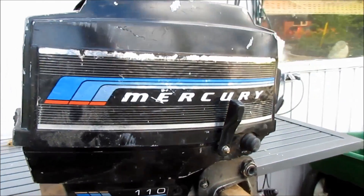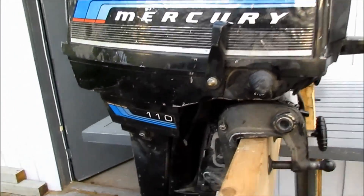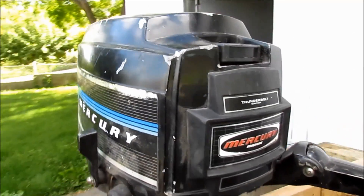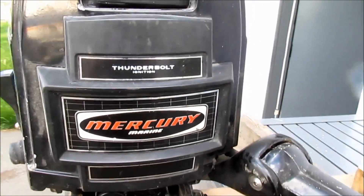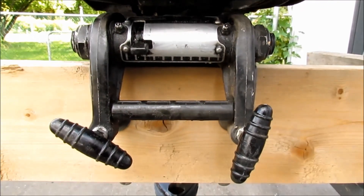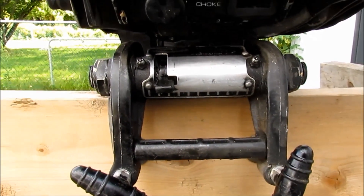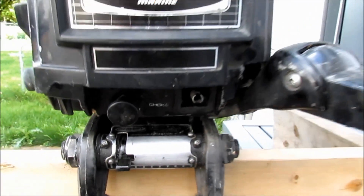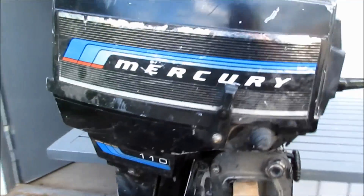Hello, just doing a quick video here on replacing the water pump in this Mercury 110 9.8 horsepower engine with thunderbolt ignition. There's a serial number down here right where the chassis clamps to the boat. That's my number and so we'll go ahead and replace the water pump.